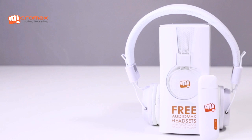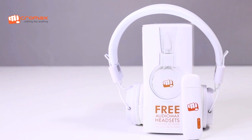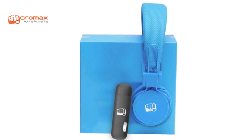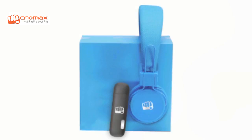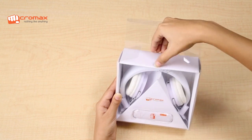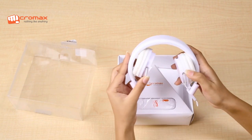These headphones are available in pristine white with the white MMX219W, while the black version of the data card is bundled with the Azure Blue headphones. The pre-bundled headphones are perfect for rocking out to your favorite tracks.